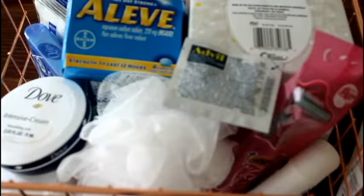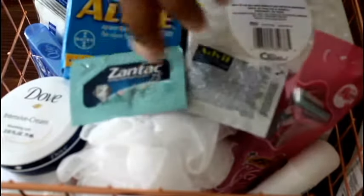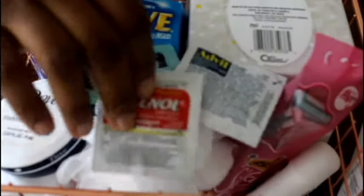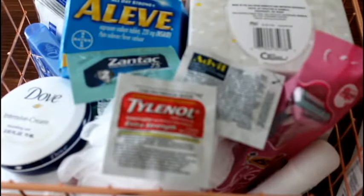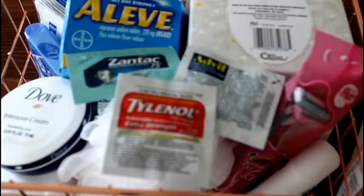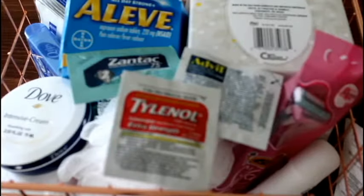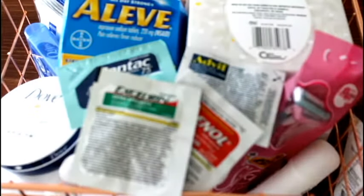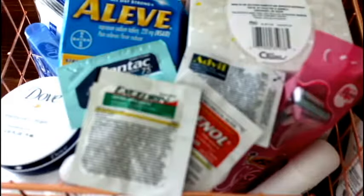You can see here that I'm adding packets of different over-the-counter meds. I just buy the box — Dollar Tree sells them, and I think they sell them at Walmart and Target too. I'm getting the individual packets out and adding a pack of different meds to the basket, just in case they're tired or have a headache — just so they can have it if they need it.